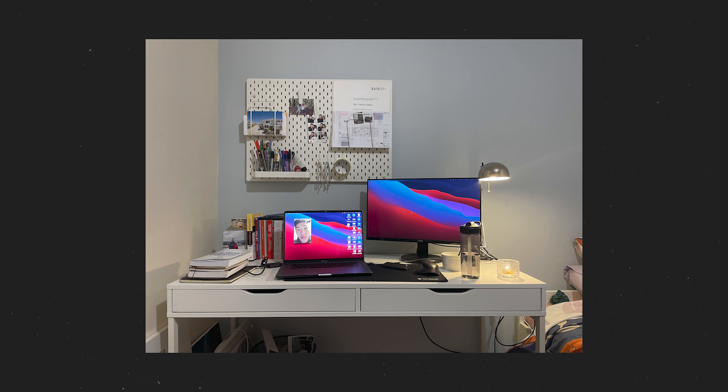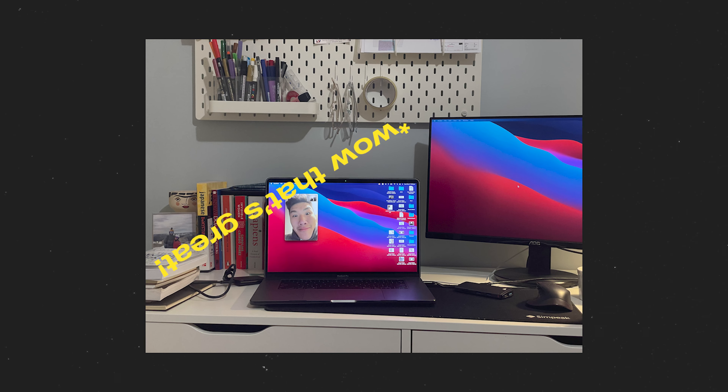This is my girlfriend's desk setup. Granted, a lot of people starting to work from home may look at this and think, wow, that's great already — it's pretty good. But in this video, we want to fix two problems and make it way better for under $100.